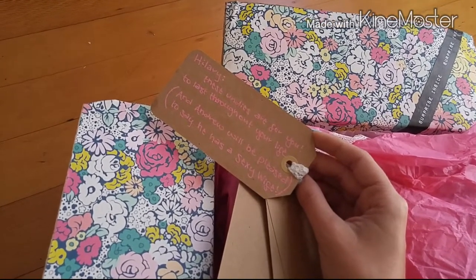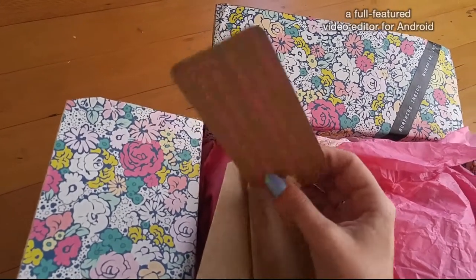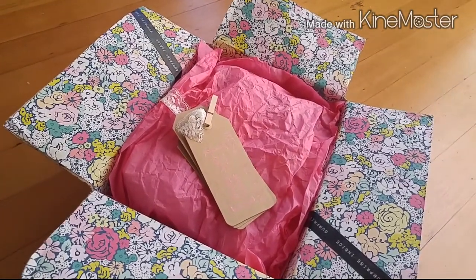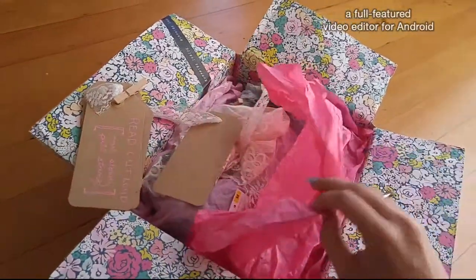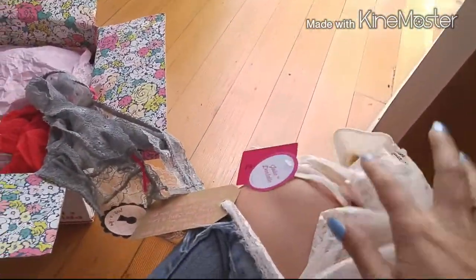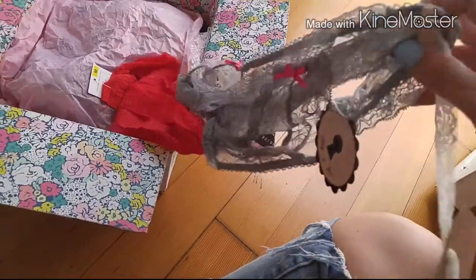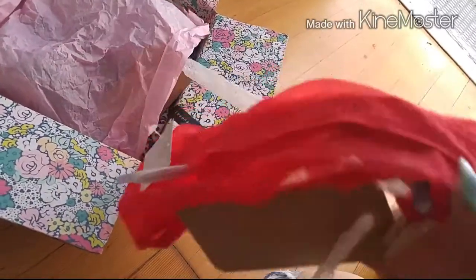The next tag says: 'For our fabulous panty queen, I gathered up some twine and made this panty line.' The poem reads: 'Hillary, these undies are for you to last you throughout your life, and Andrew will be pleased to say he has a sexy wife.' When I got mine, my sister — knowing I'm a little prudish — got me really dirty, filthy lingerie to make me blush. I didn't take that path since Hillary's a sweet girl. You pull the line and there are white ones, plus a little poem: 'Here's white ones for your bridal night, here are some kinky ones for your honeymoon, here's red for Valentine's Day.'